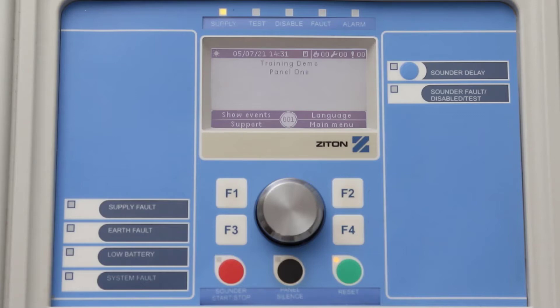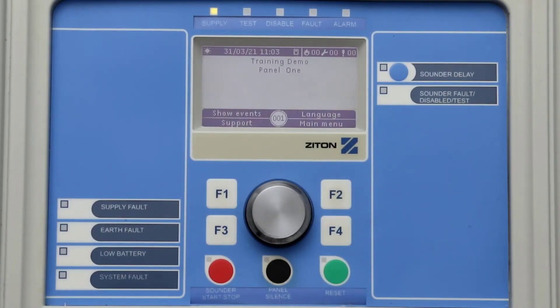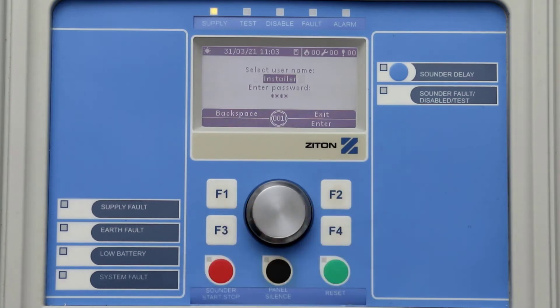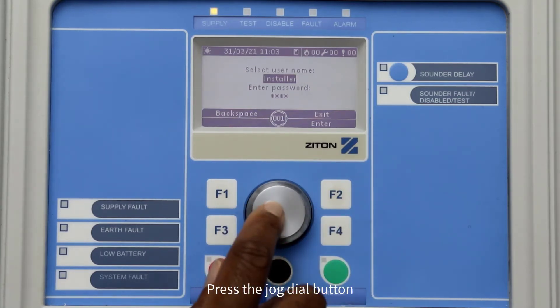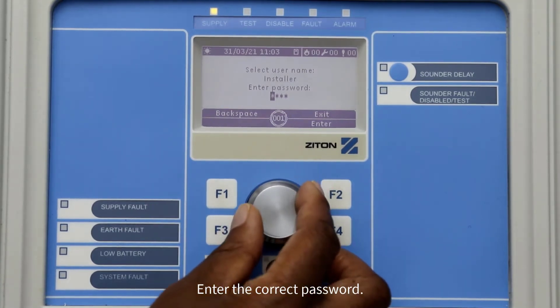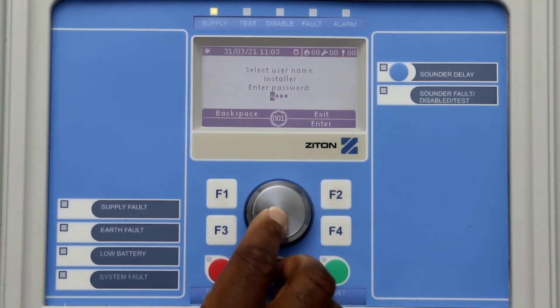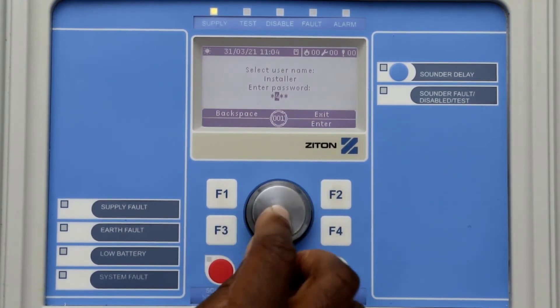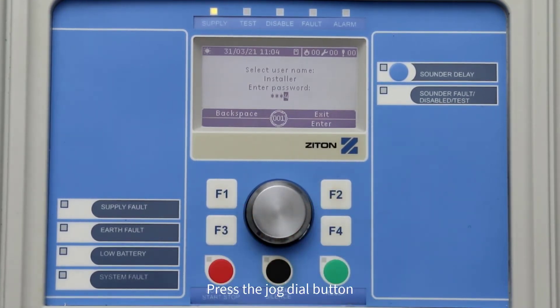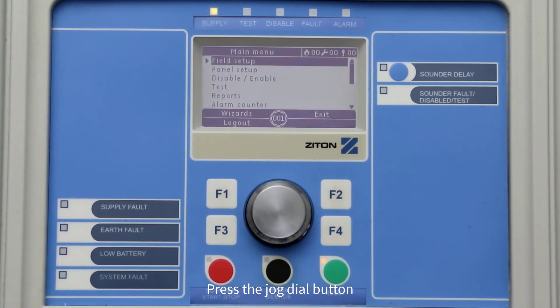To log into the panel as an installer, press F4 to select the main menu. Using the jog dial button, turn the dial and select a user which has the installer credentials. Press the jog dial button to scroll down to the password option. Using the jog dial button, select the correct password for the user — turn the jog dial to select the correct number and press the jog dial button to move the cursor to the next digit. Now press the jog dial button or F4 to enter into the installer menu.